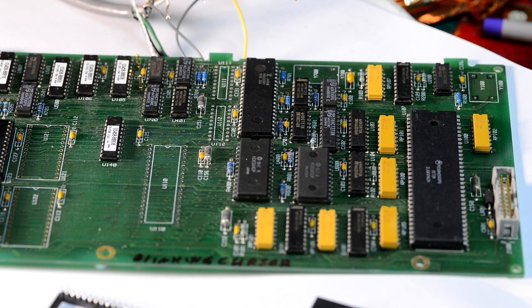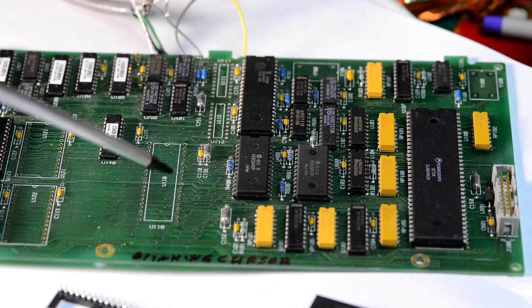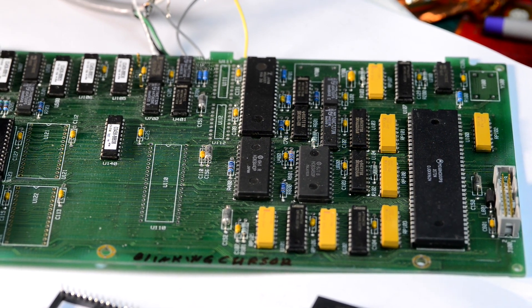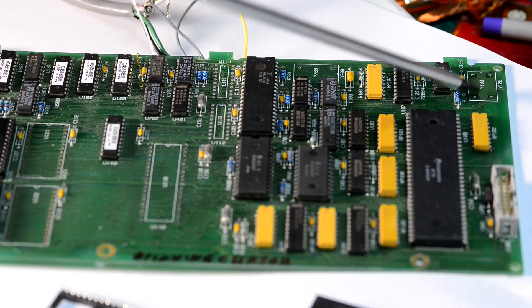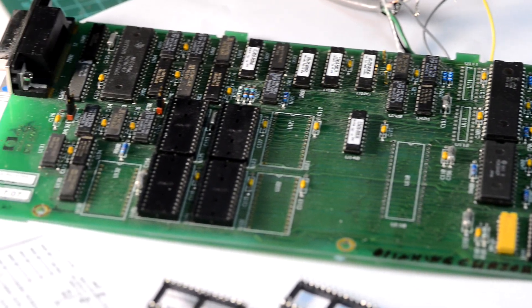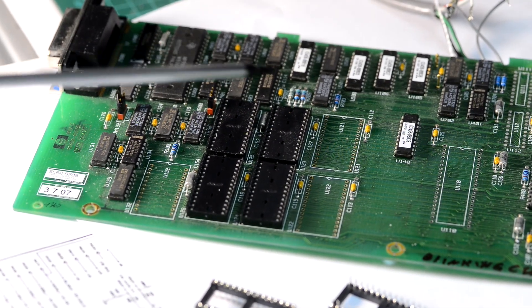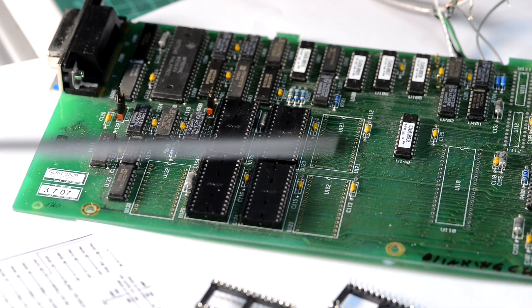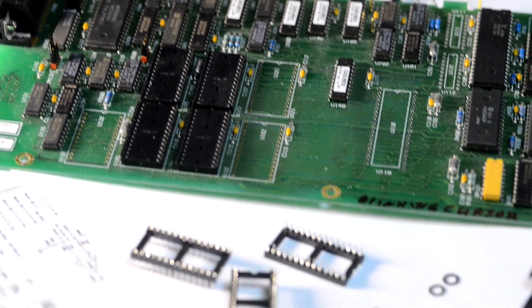This board was already worked on before — it has stolen components. As you can see there are no crystals, no firmware chip U110, and there are no Dallas NVRAMs. So this board needs some troubleshooting and repairs. There is also no calibration chip. So three of the Dallas NVRAMs are not present, and there is no option 01 additional memory socket.